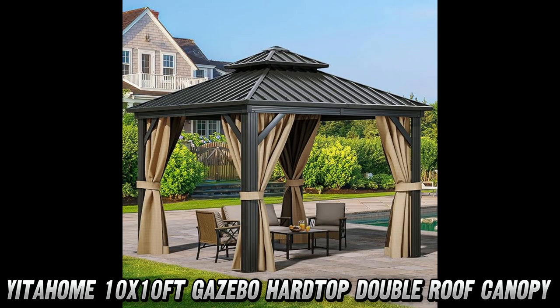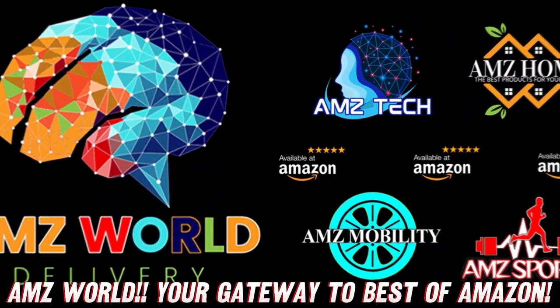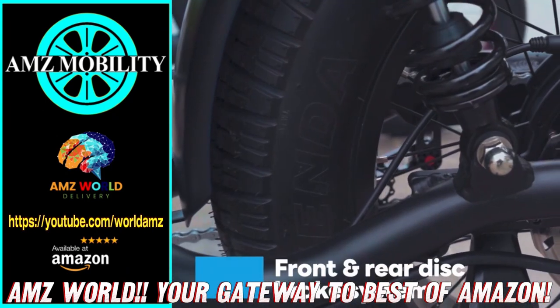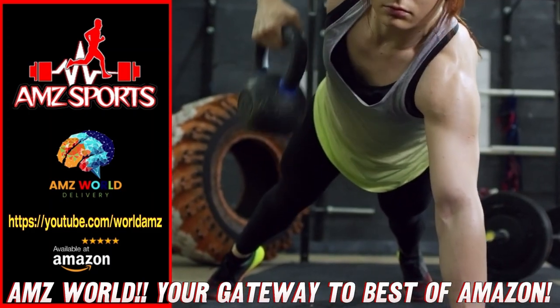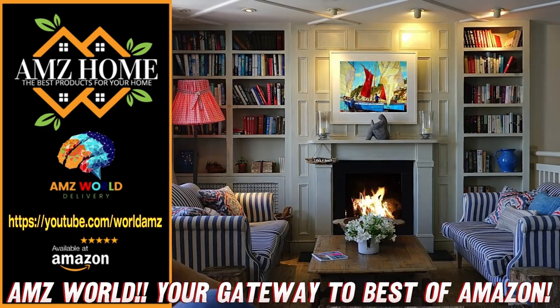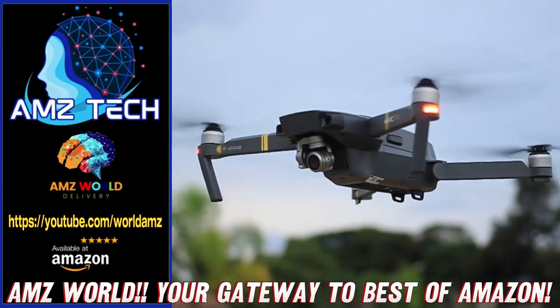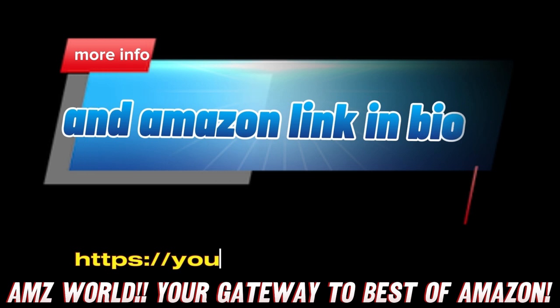We love you all. See you in the next video. Welcome to AMZ World — we're your gateway to the best of Amazon. Explore our channels: AMZ Sports for athletic gear, AMZ Mobility for tech on the go, AMZ Home for household essentials, and AMZ Tech for the latest gadgets. Our videos provide detailed descriptions and overviews of top-selling products on Amazon. Subscribe and stay tuned for more.